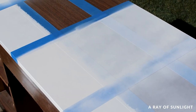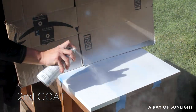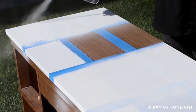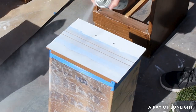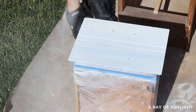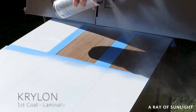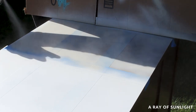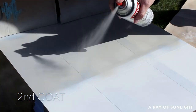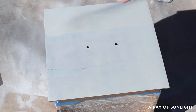I let the paint dry for about 45 minutes, then sprayed a second coat. While Taylor ran to the store to exchange the Krylon, I kept on spraying. When Taylor got back, I sprayed two coats of the Krylon spray paint, letting it dry about 45 minutes between each coat. Then we let all of the paint dry for about 48 hours.